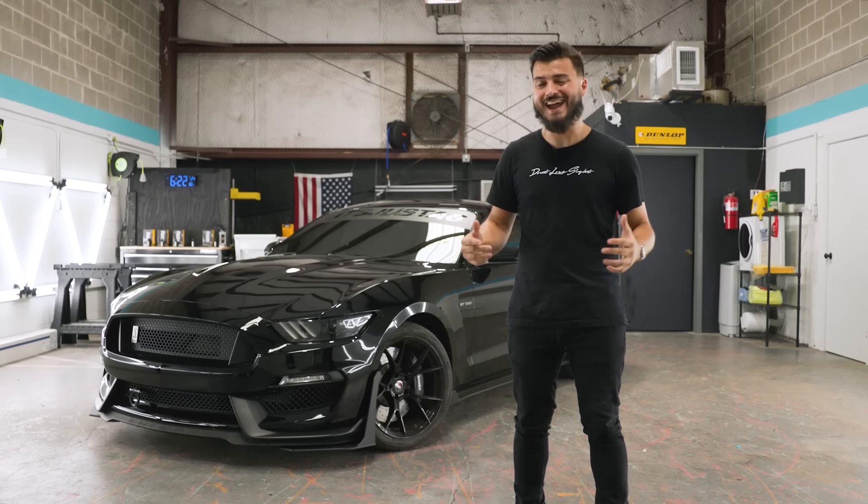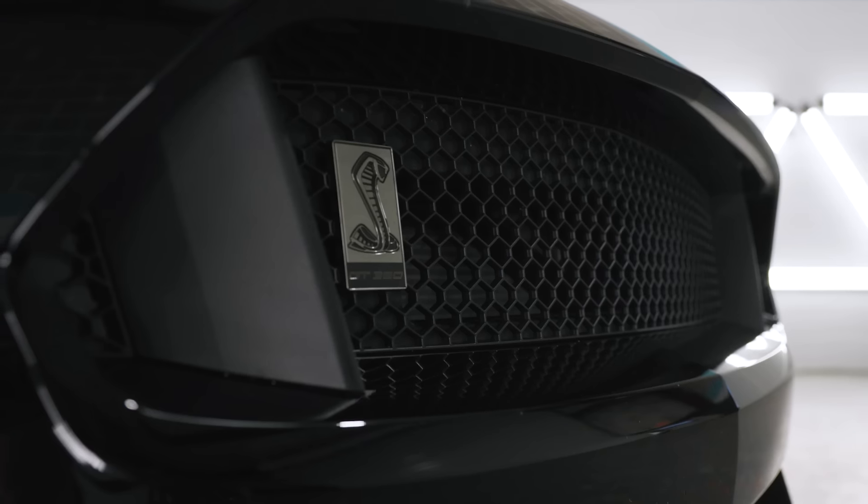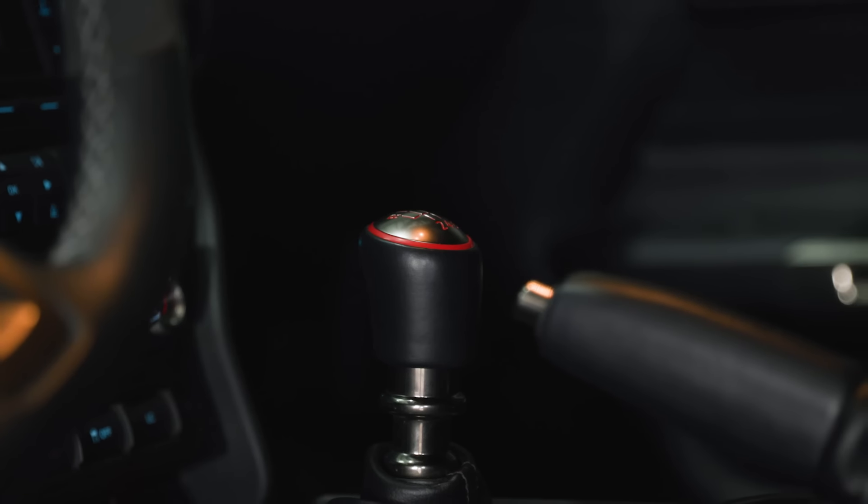Guys, the end is here and right now starts 10x entries — your best shot ever to win our GT350 giveaway plus fifteen thousand dollars in cash. It ends in just a few days, and if you win, this is what you might look like.